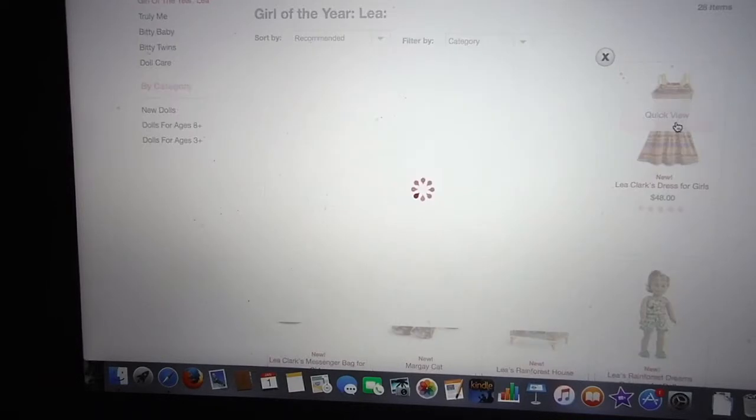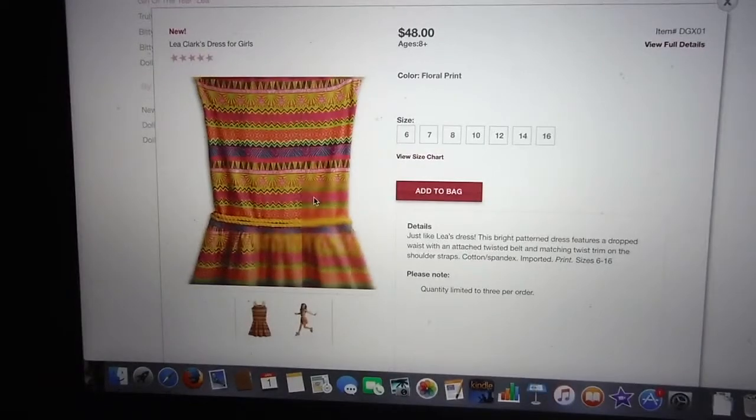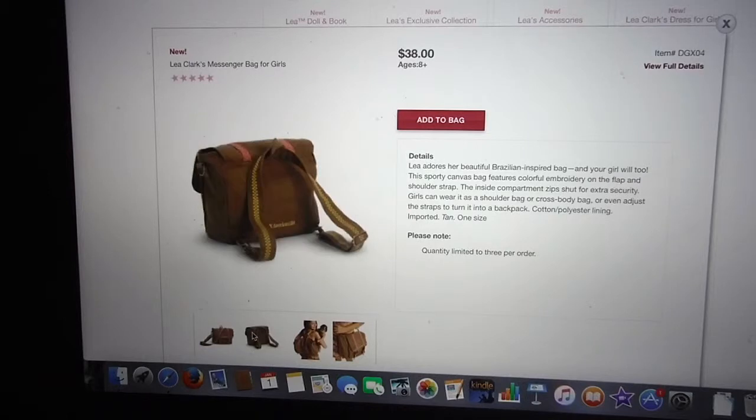There's Leah's dress for girls. Here's a closer look at the design of the dress. It comes in sizes 6, 7, 8, 10, 12, 14, and 16. Here's a girl modeling it — which is very cute. And you can even get Leah's messenger bag for girls. That's pretty cute. I wonder how much room it has.